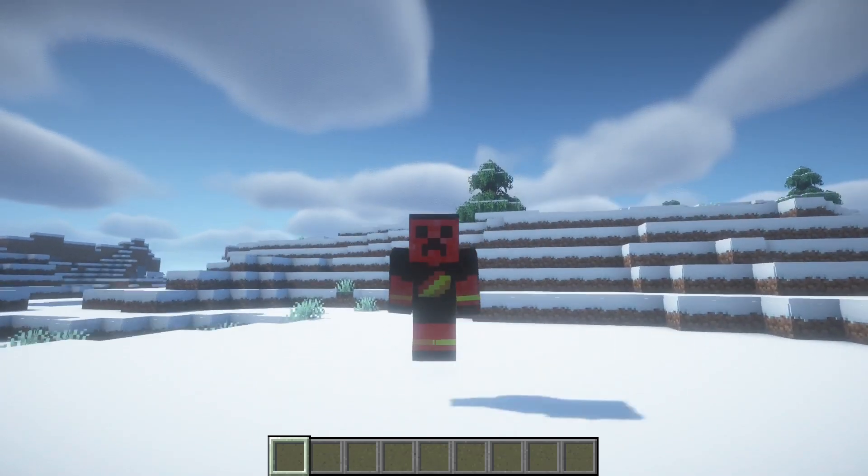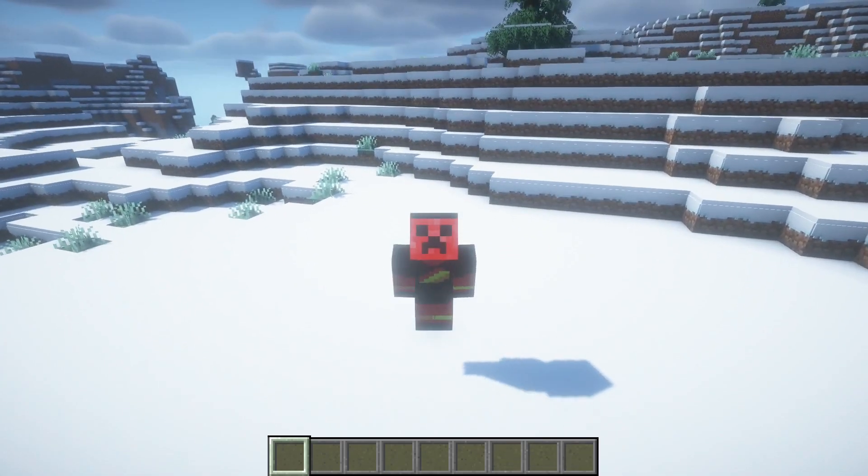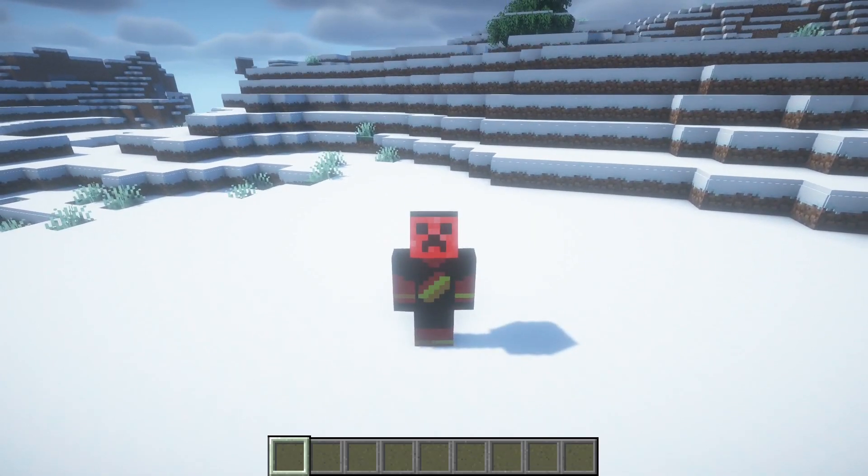Hello everybody and welcome back to my new video. In this video I'm going to show you how to build a castle starter base. Let's begin.